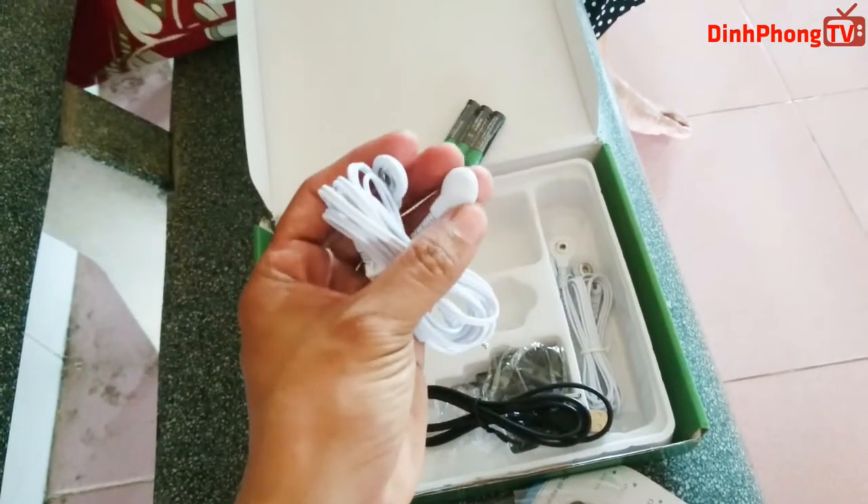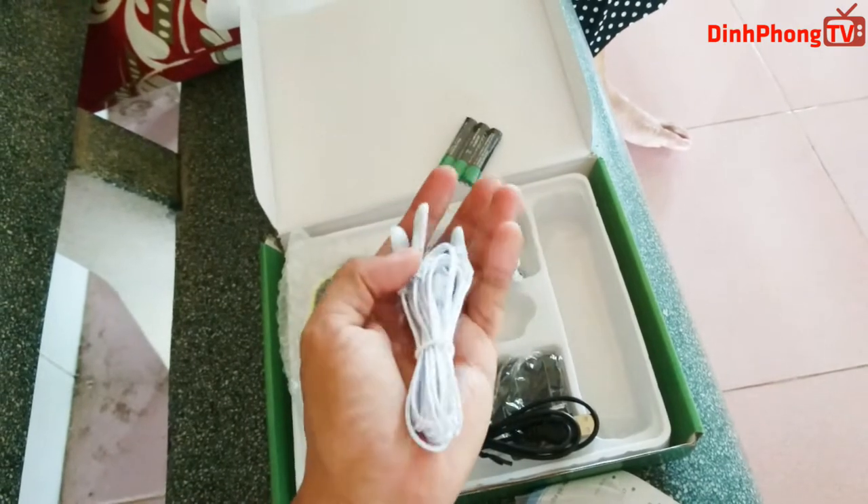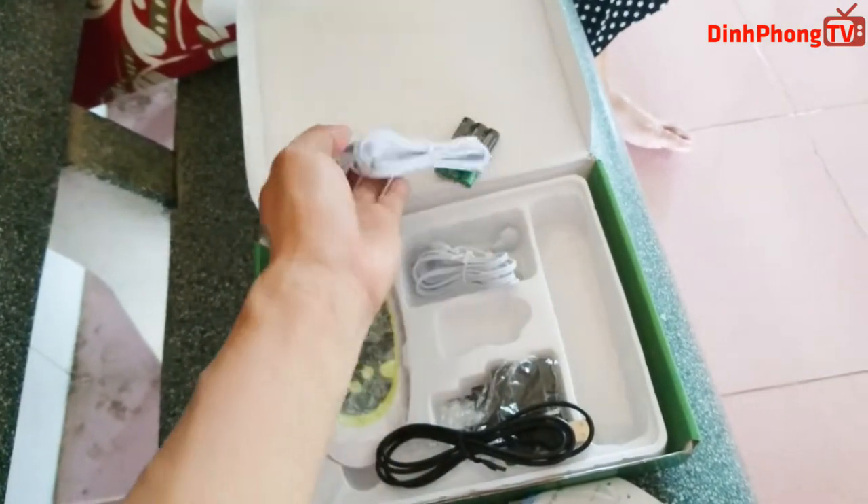Đây là cái dây để chúng ta nối vào những cái miếng dán lúc nãy, vừa bỏ ra dán vào những cái cấu này.